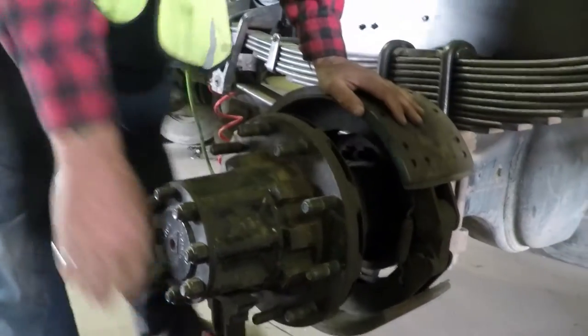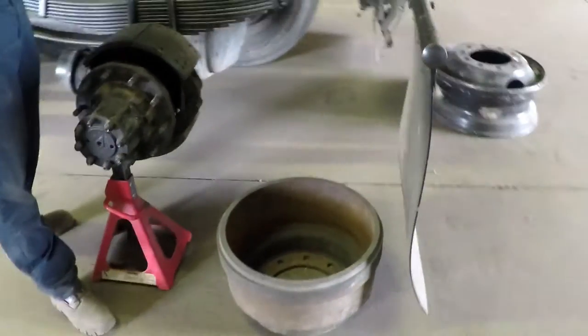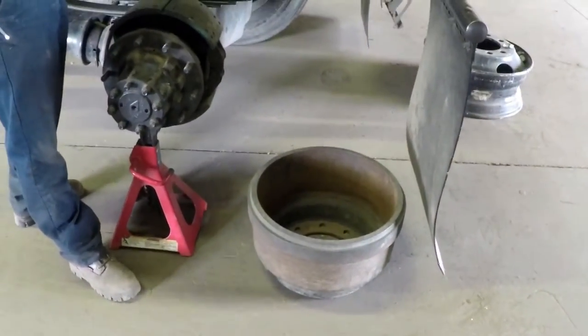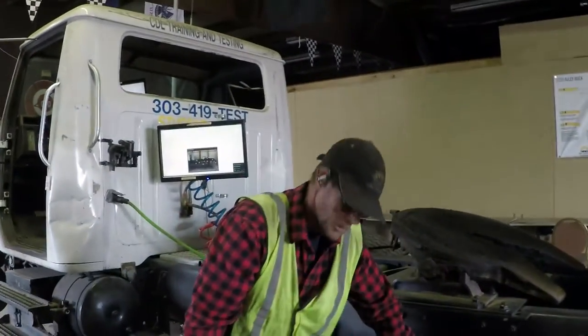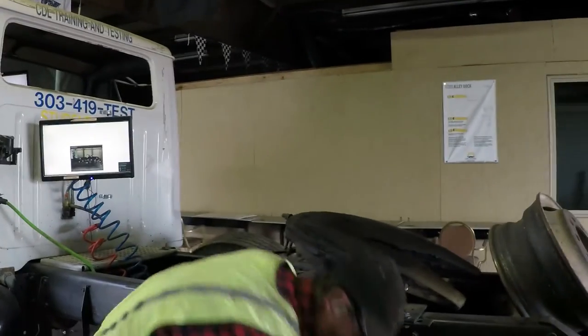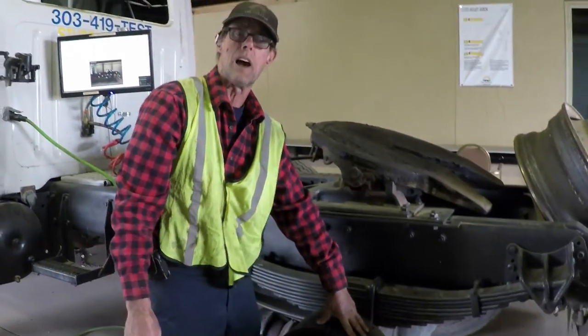The brake drum is a piece of metal — not bent, not broken, not cracked, securely mounted. When you heat metal it turns blue, and when it turns blue it changes the molecular structure or temper — it becomes brittle. You'll apply these heavy duty brakes and it may crack or a piece will fall out. That's why it's important to inspect these two items for heat damage.